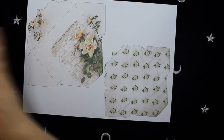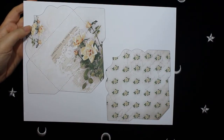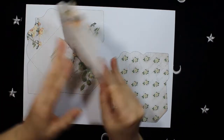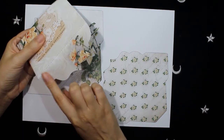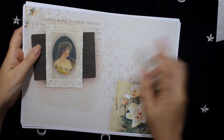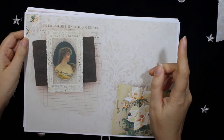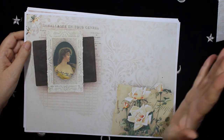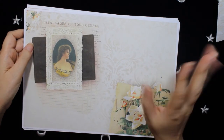This is the last page — these are envelopes that when you cut them out you have this kind of envelope with scallop edges. So this is the whole collection. This kit is available in my Etsy shop and the link is in the description below. I hope you have a very good day and I'll see you in the next video — bye bye!